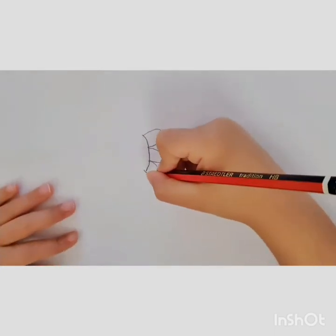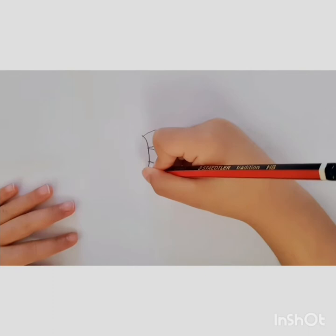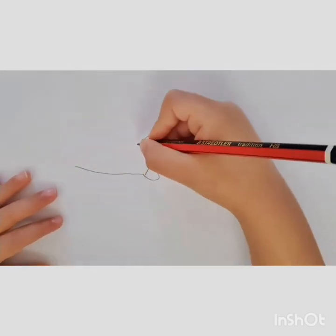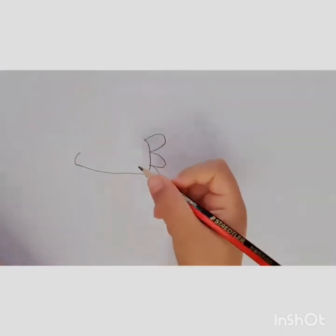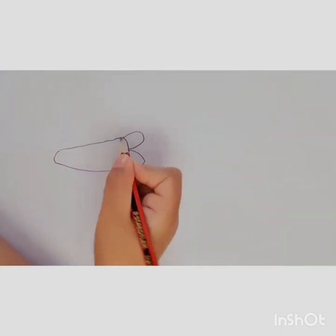Then we're going to do a line that goes this way. Then we do a C. Then we go back that way.